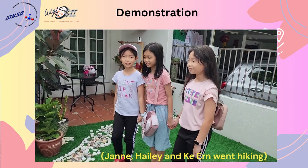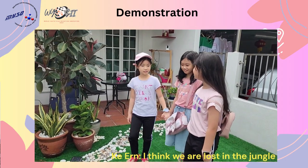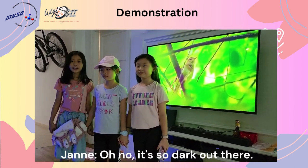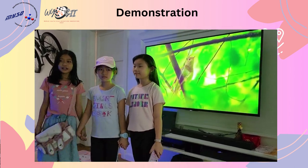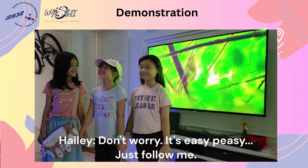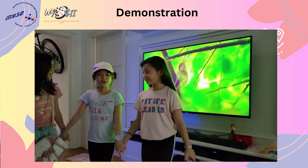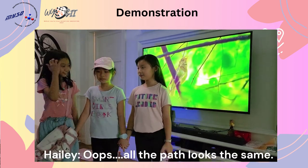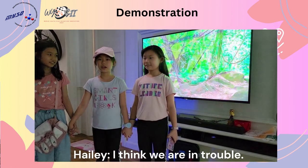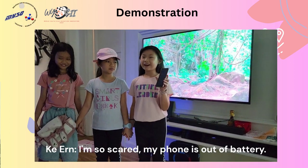Hailey and her aunt went hiking. I think we are lost in the jungle. Oh no! It's so dark out there. We can't find a way back home. Don't worry, it's easy peasy, just follow me. Oops! All the paths look the same. I think we are in trouble. I'm so scared. My phone is out of battery.